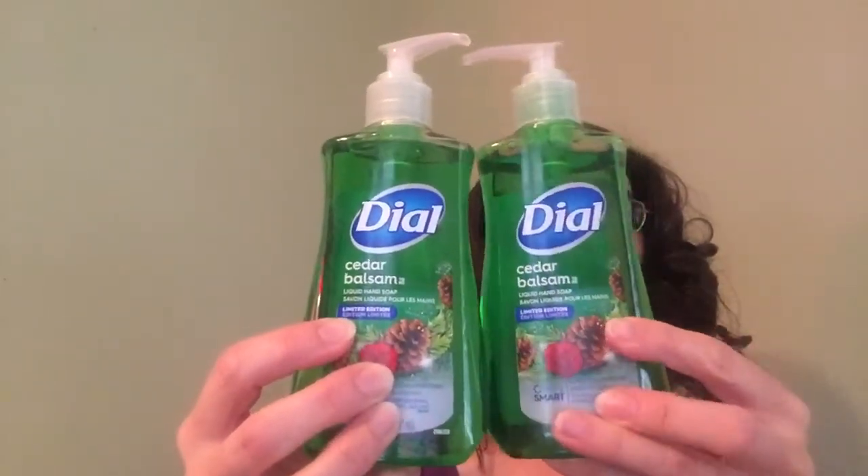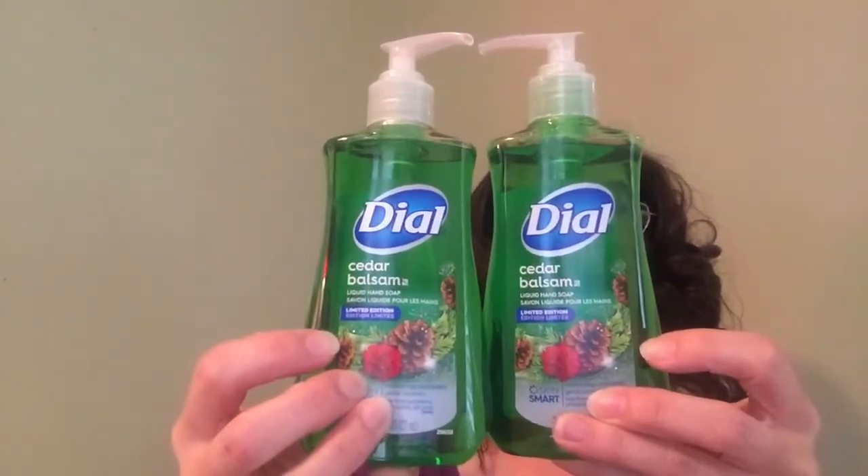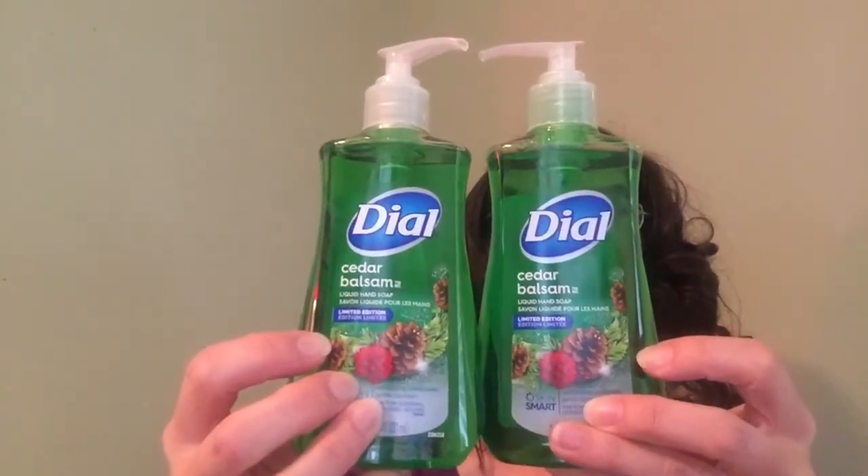One is some Dollar Tree finds that I got a couple weeks ago that I never mentioned. It's a little early to start talking about Christmas, but if you like Christmas soaps, I got these — aren't they pretty? It's cedar balsam, it's got a nice little picture with little pine cones. These are Dollar Tree, a dollar a piece.